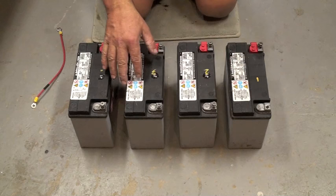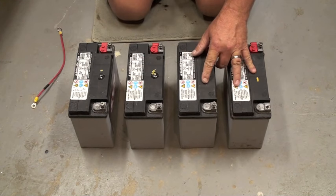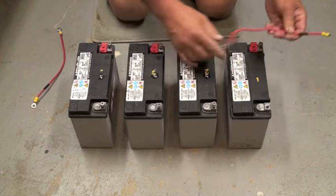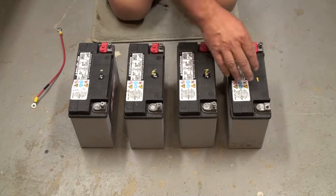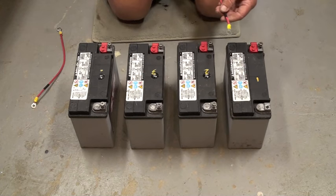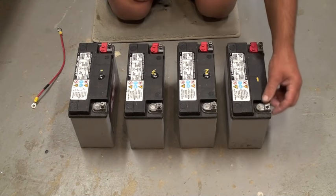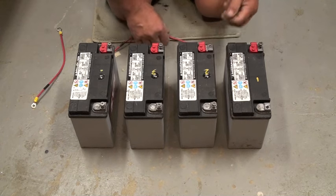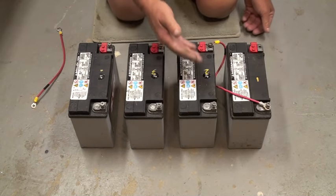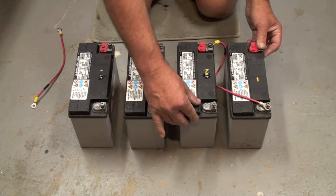So individually, they're all 12 volts. But if you wire these two together with this little jumper, you can get 24 volts, or 36 volts for three, or 48 volts for four. The first thing you want to do is go from the negative to the positive on the first two batteries with a jumper. This is a series setup, which makes this array 24 volts.